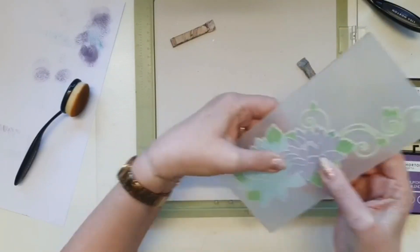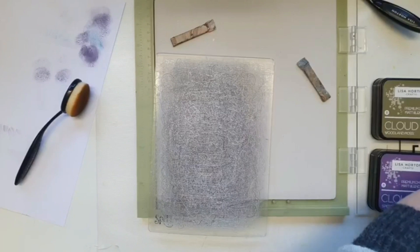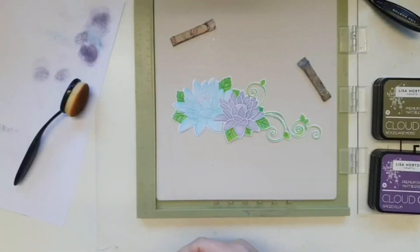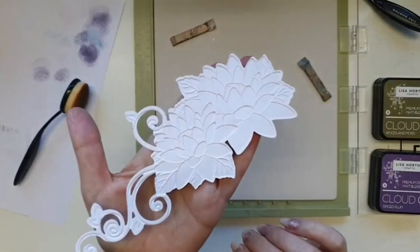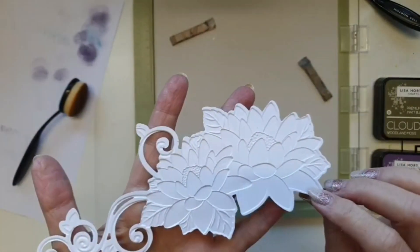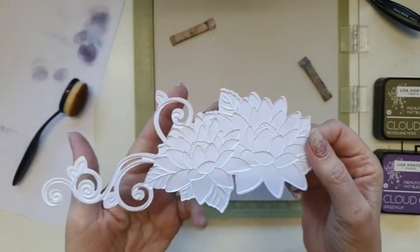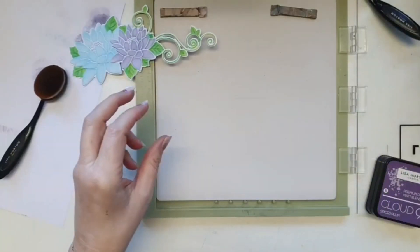I'll pop that in there and run it through, remembering to take a plate out otherwise I'll break the folder and I don't want to do that. Oh my word, how amazing is that?! The detail is just incredible. Even the deboss side is beautiful — if you wanted to just die cut it, emboss or deboss, and color the other side with pencils or watercolors, the deboss side looks equally beautiful.